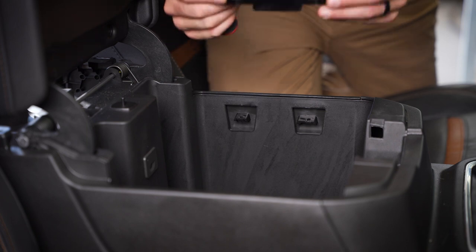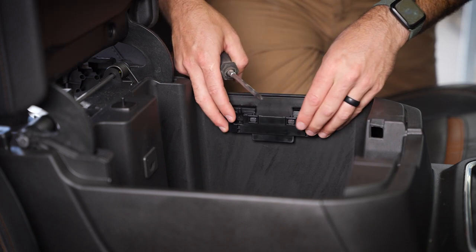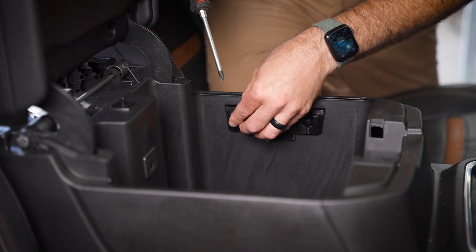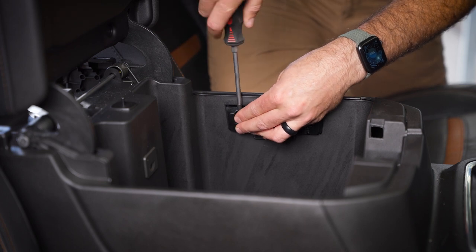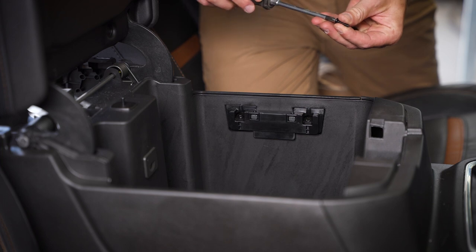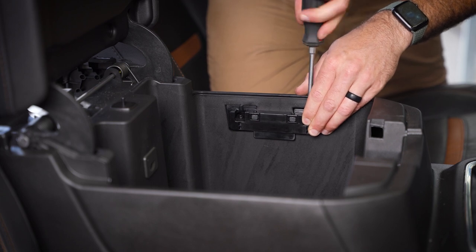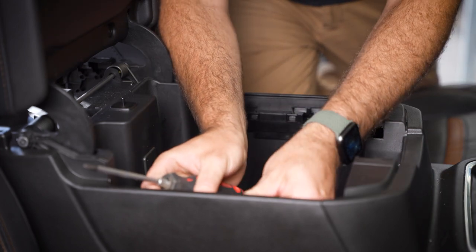The next step is to install the Dometic-supplied side brackets to mount the fridge in the console. These go right where the brackets we just removed were. Dometic does supply screws — these are Phillips head — and they go into the outboard holes. The center holes are reserved for the screws that attach the fridge. You can use a power drill for this step, but you are screwing into plastic, so set the torque cutoff a little low. A regular screwdriver works fine; it's only about three or four turns.